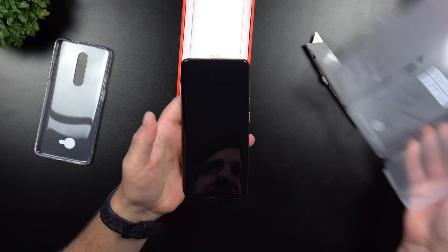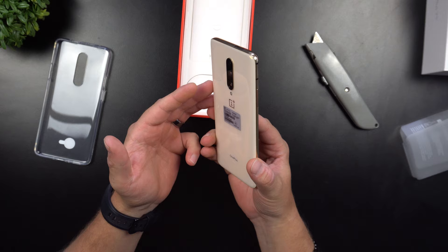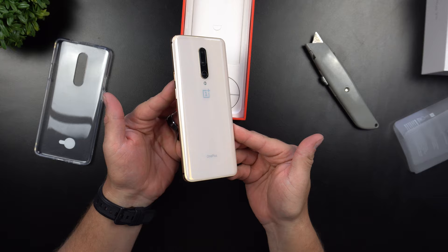Oh man, this feels nice. It looks just like a Samsung phone on the very front — this one is all screen. I heard something about the camera popping out, so I'm excited to check that out. Let's take off this little sticker. Oh, there's a little bit of a gold tint to this phone — beautiful.